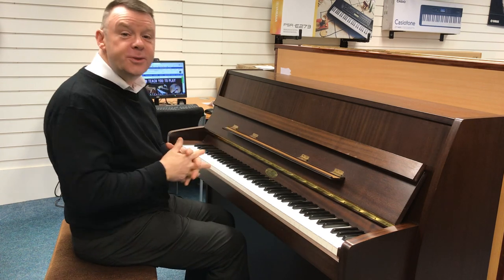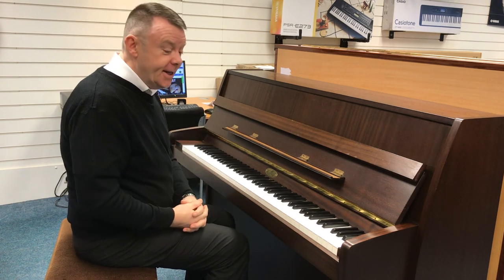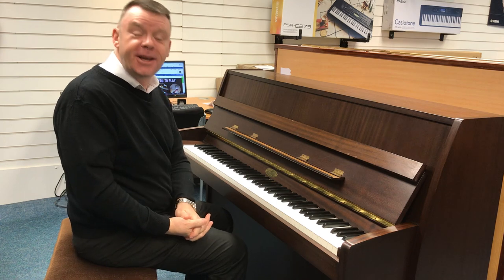So there we go with this wonderful English-made Kemble Cambridge piano. Thanks very much for watching.